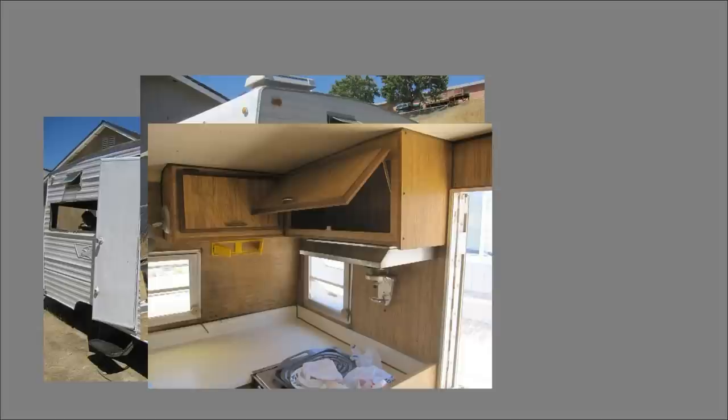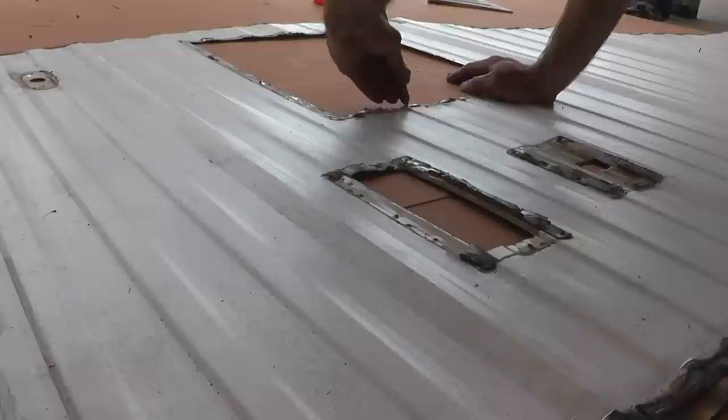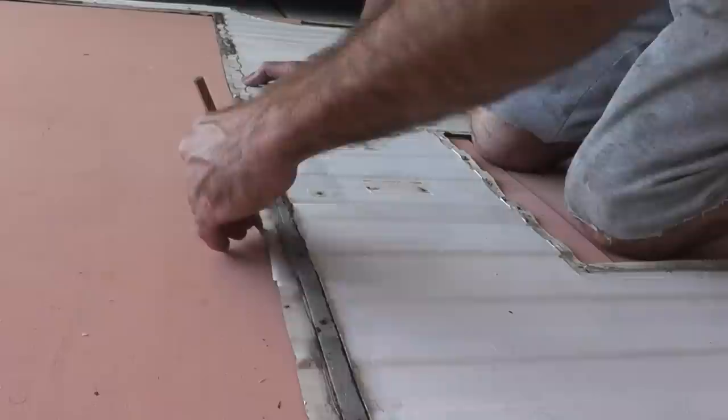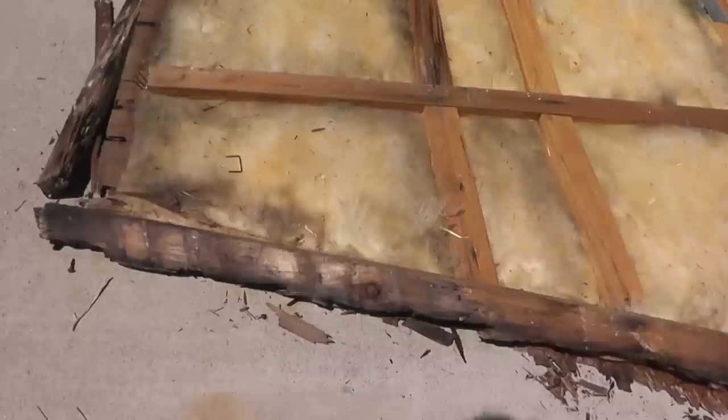Welcome to the Shasta Trailer Project Part 4. In the last episode I drew a life-size picture of a wall that needs to be rebuilt on my 1973 Shasta Trailer, and today I'm going to use that picture as a pattern to hopefully bring that wall into reality.